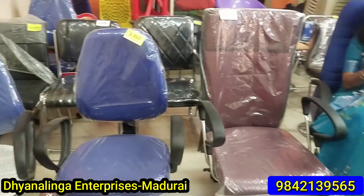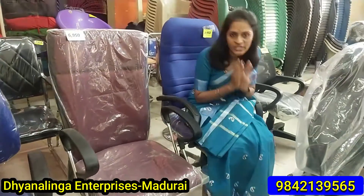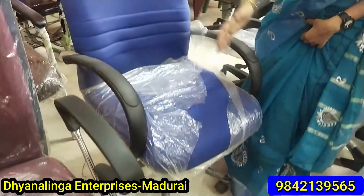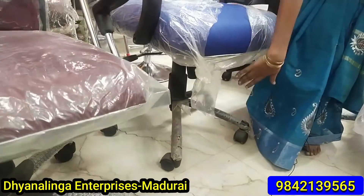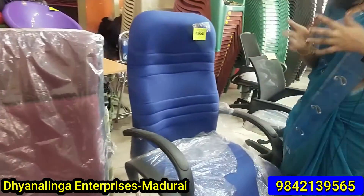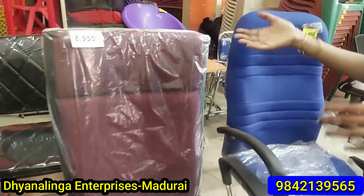Now we have a high-back chair, cushion type. This is a cushion chair with a cushion in the front. You can adjust the height of the chair. You can also recline and relax. This is a very different variety of office chair.